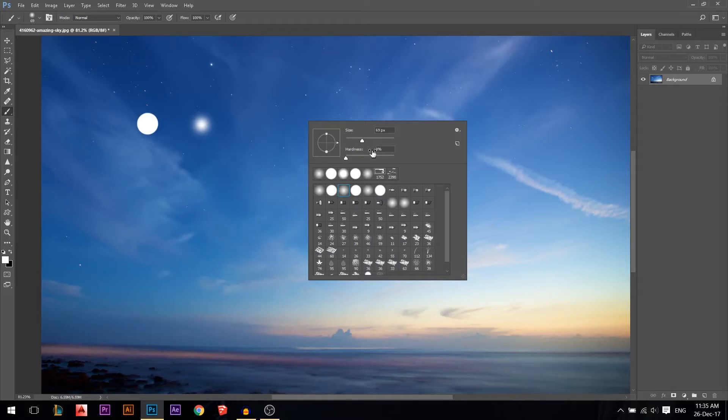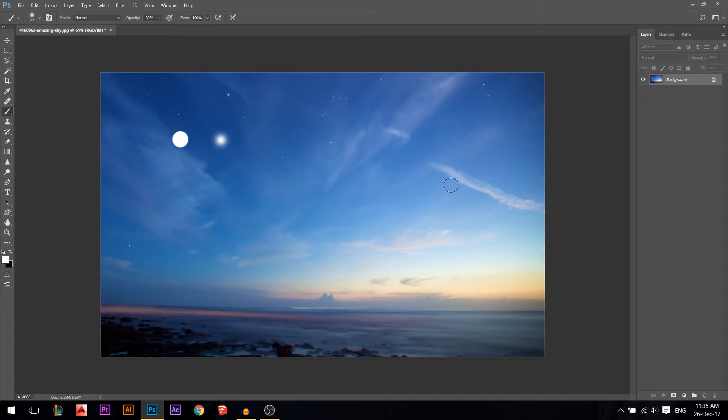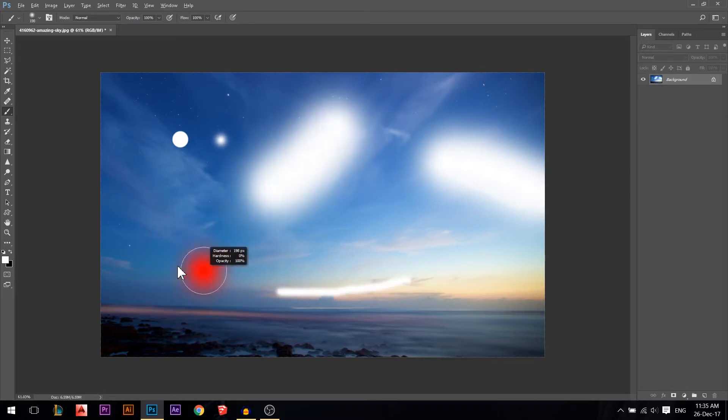Here's a very useful tip for the brushes. Size and hardness have bracket shortcut keys, but what I recommend is holding the Alt button and pressing right-click. Then: going right makes it bigger, going left makes it smaller, going down makes it harder, and going up makes it softer. This is the fastest way to work.